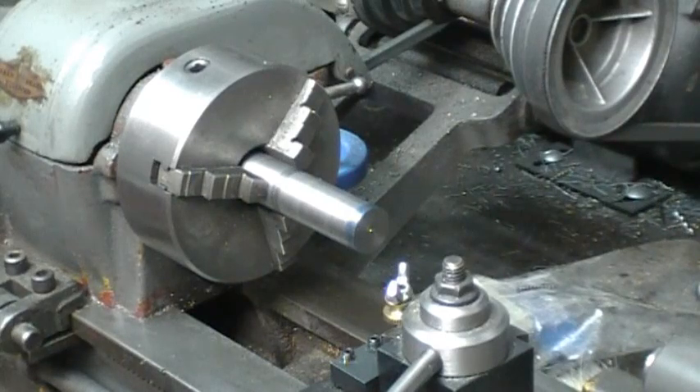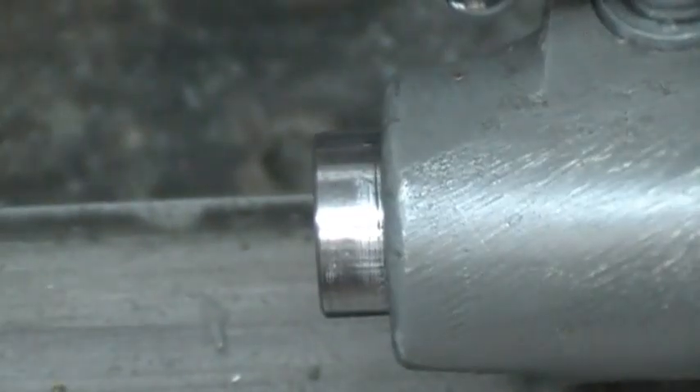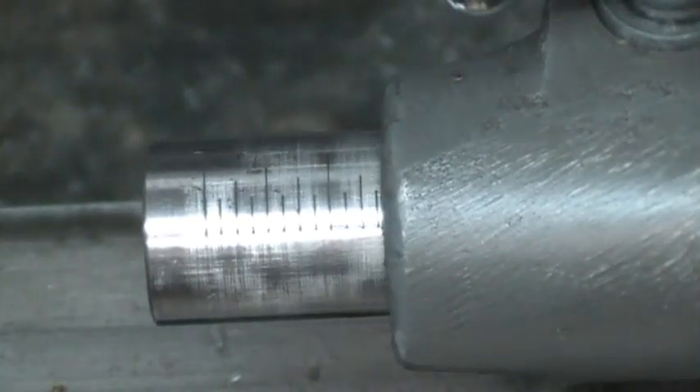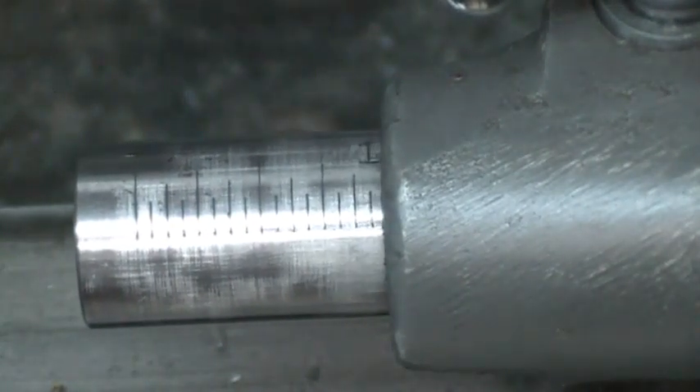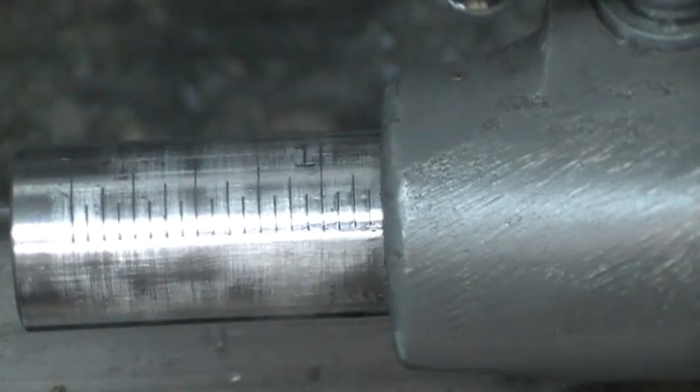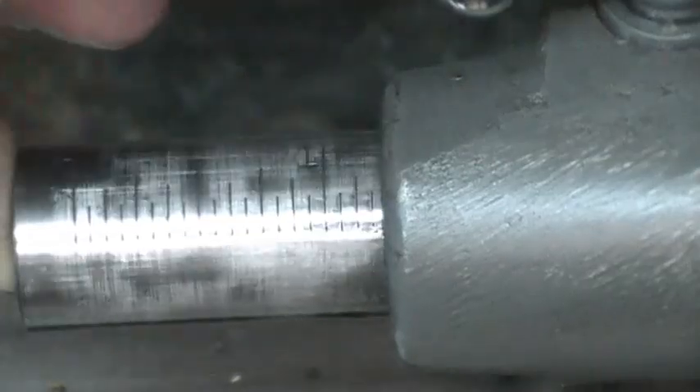What that would mean is having to reset the tailstock several times to drill that full depth. There's one inch, inch and three sixteenths, and I'm done.